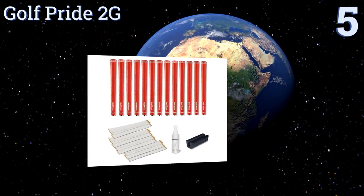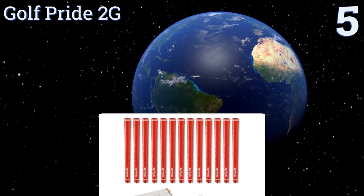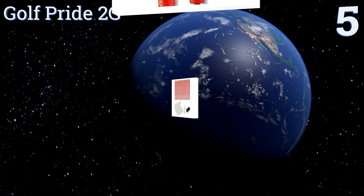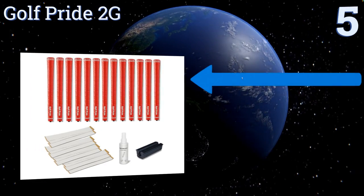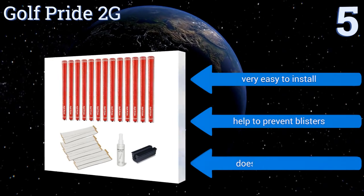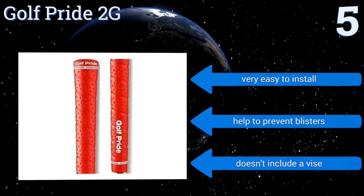At number five, the Golf Pride 2G looks and feels like premium leather but performs like high-quality rubber. They're durable enough to last for years, and when they need a touch-up, all it takes is wiping them down with a damp towel. The spray mist isn't very effective, however they are very easy to install and help to prevent blisters.